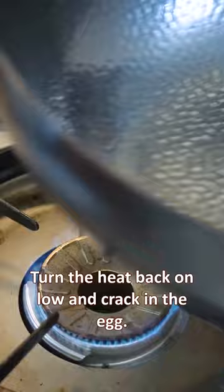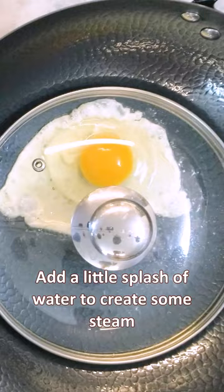Add a little splash of water to create some steam and cover it with a lid. It takes a minute or two for the egg white to set.